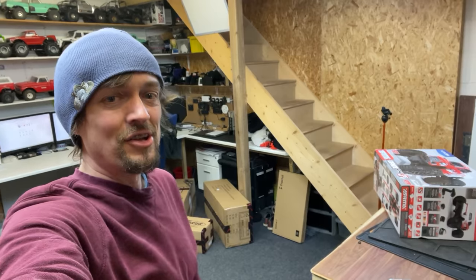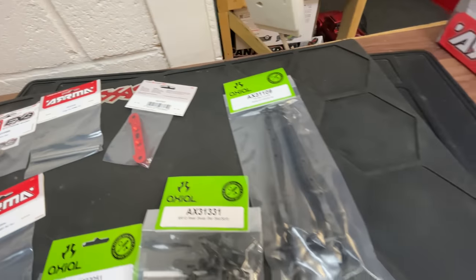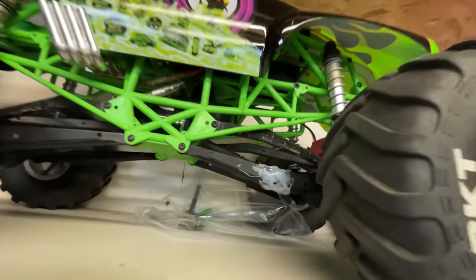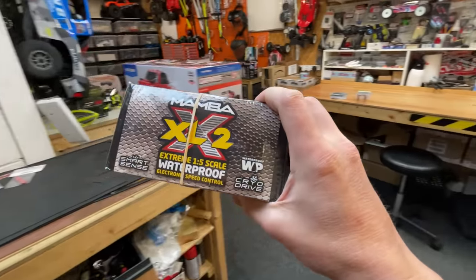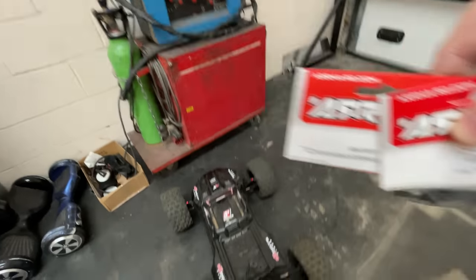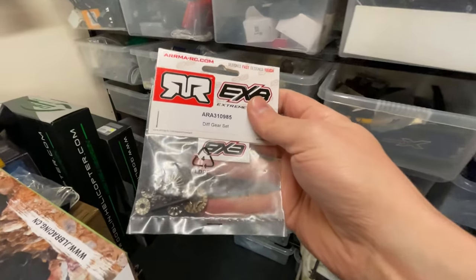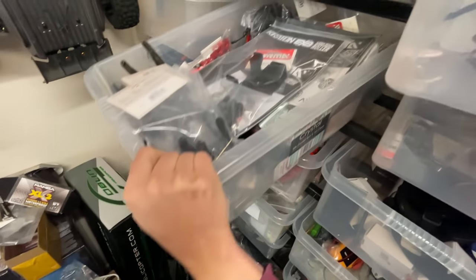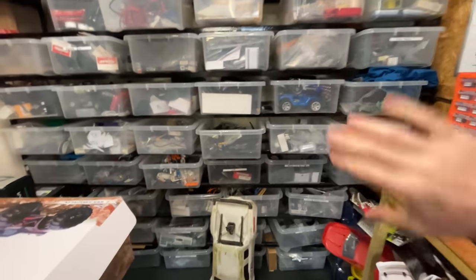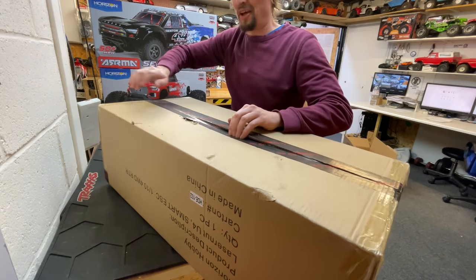We've got an Arrma Granite 4x4 — you guys told me to get it, so I did. There are spare parts: new arms to fix the SMT hot glue bodge, new axles, and a sway bar set for the Axial Wraith, plus replacement XLX2 — don't catch fire this time. Some Kraton 8S parts, 6S EXP parts — always good to have spares. And new knuckles for the Super Rock Rey, and a Senton 3S 4x4 — you guys told me to get it. It's like Christmas every day.